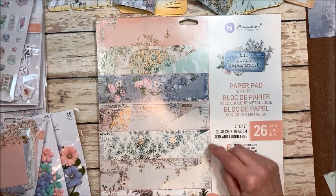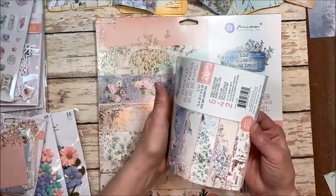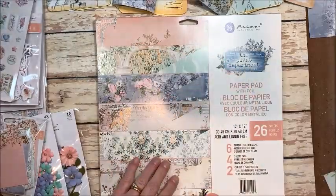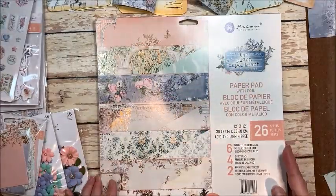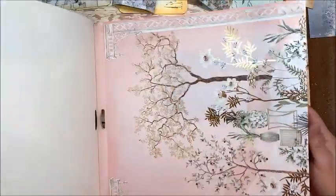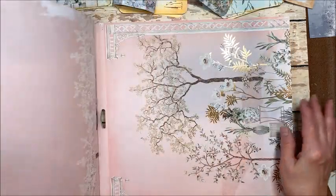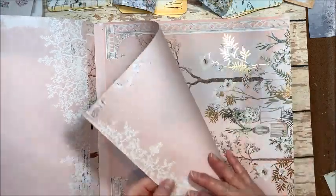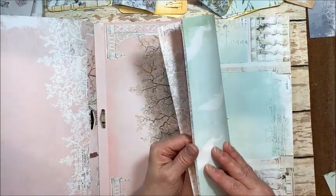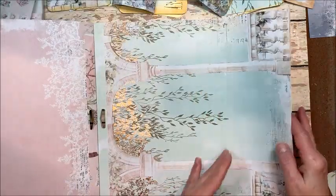Today I'm really excited. I have the plant department from Prima. I have the 6x6 and I have the 12x12 which has the gold foil. And I just want to show you quickly — this is a beautiful collection. It is just delicate. The patterns are stunning. The gold foil is just beautiful.